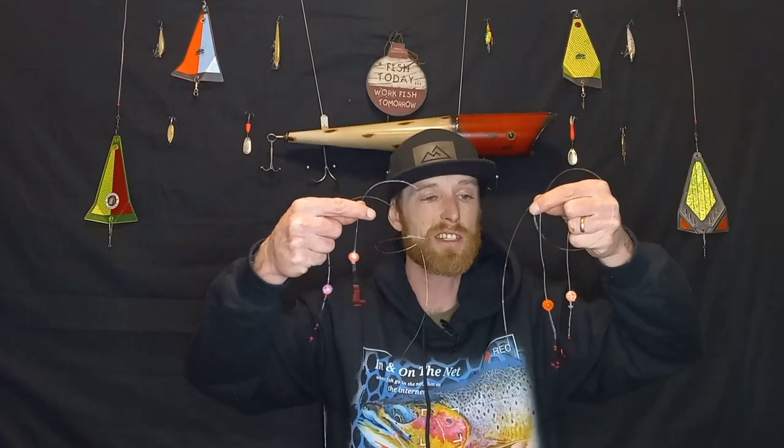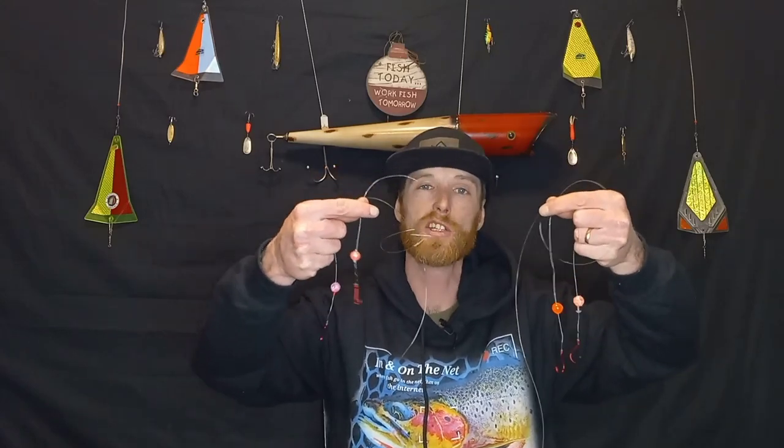Well there you have it guys — there are four different ways that you can peg up your soft beads. I really hope you enjoyed that tip and I hope that it helps you find success out on the water. If you enjoy steelhead fishing, you will probably love this video right here where I hooked a steelhead on the first cast — it was amazing. Until next time guys, we will see you. Stay fishy.